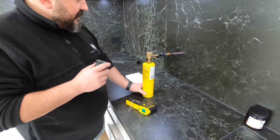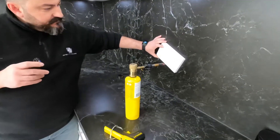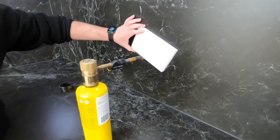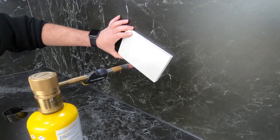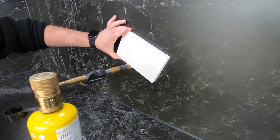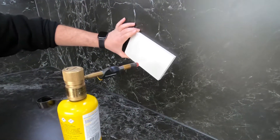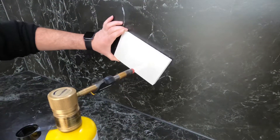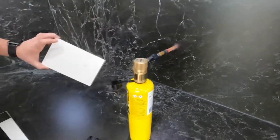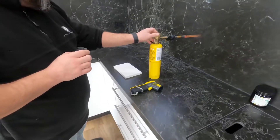To compensate for the thickness of the engineered stone, we'll pull that back and do the same test. After ten seconds on the engineered stone, we've got 356 degrees, but I can't hold it any more — it's extremely hot. Let's turn this off.